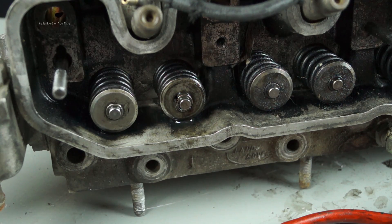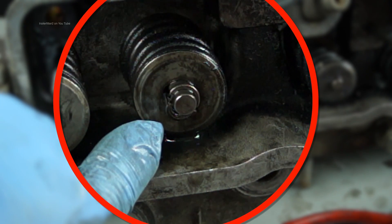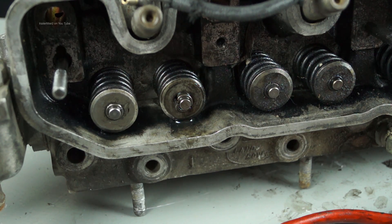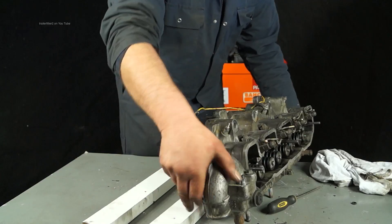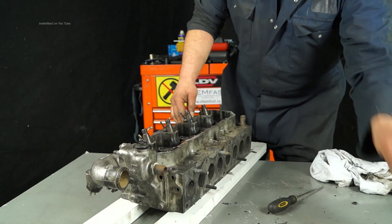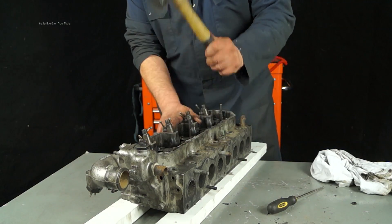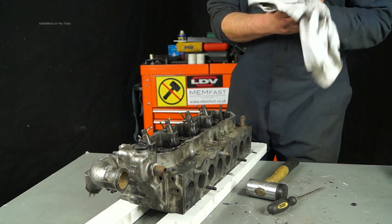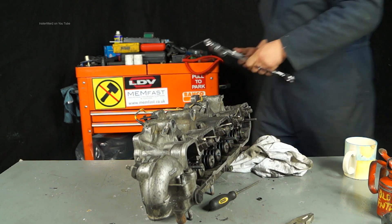Be aware that if a collet isn't sitting in properly — this is a pig's ear — the valve will drop straight away on running the engine, so be very careful. You can see here that someone's been here before because there's a collet missing. The last job is to ensure the collets are seating properly: with a soft hammer, whack the stems right on the top. Do this for all eight valves. That job's done and now we can get on and put the head back on.